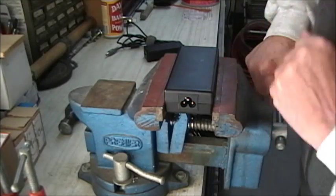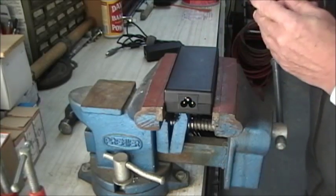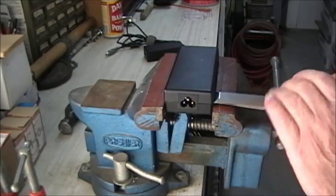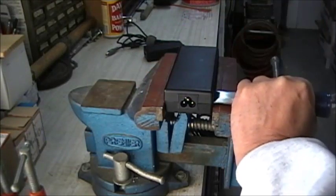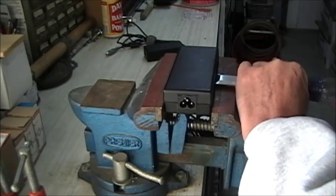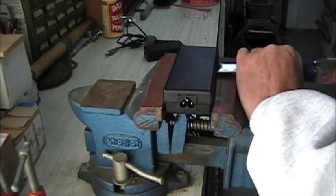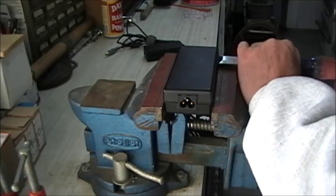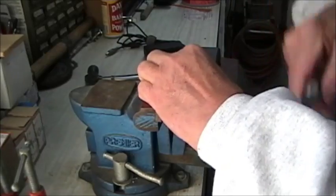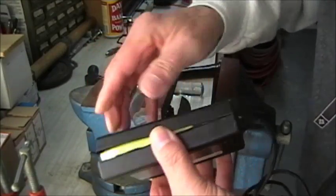It doesn't usually split all the way open, so we're going to use our nice sharp chisel. You want to put the chisel in this way — get it right in that crack and give it a few good taps. This is a one-inch sharp chisel; keep it in the crack.